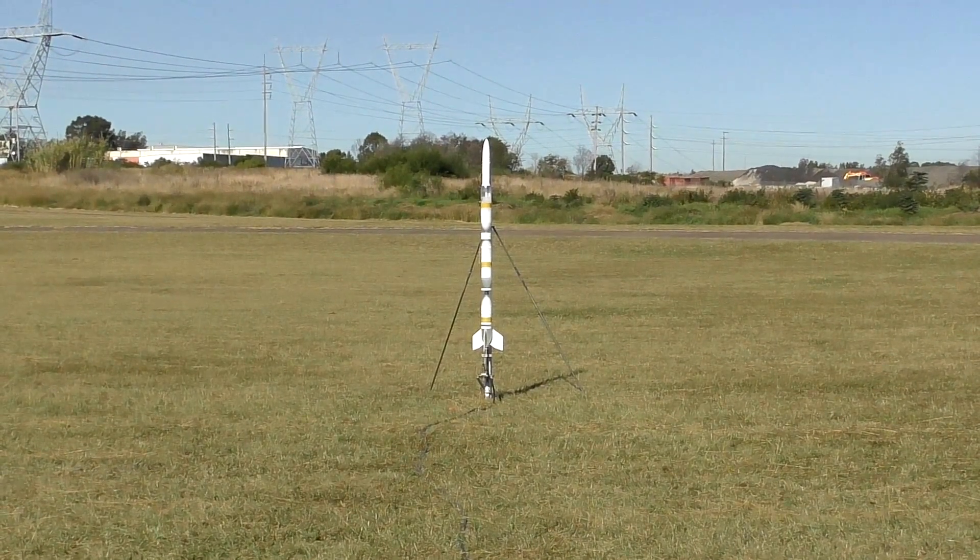We flew it a total of three times and the last launch was a nice slow foam launch just for the fun of it.